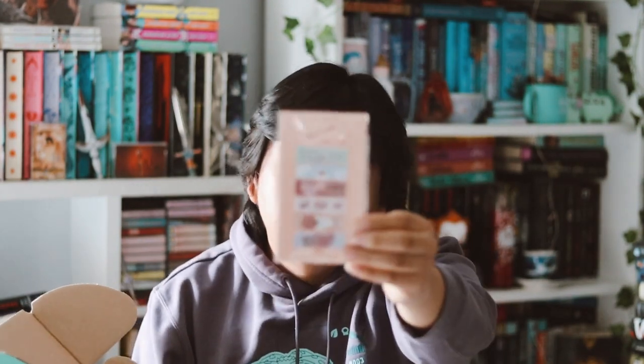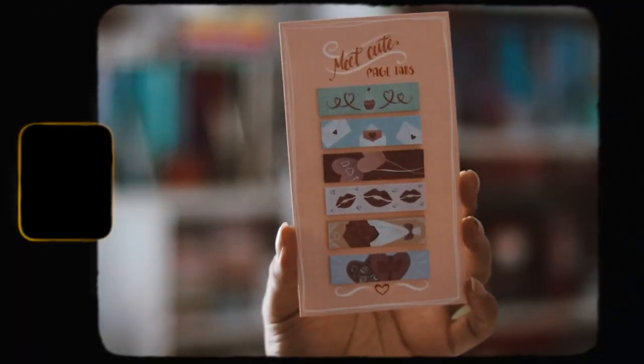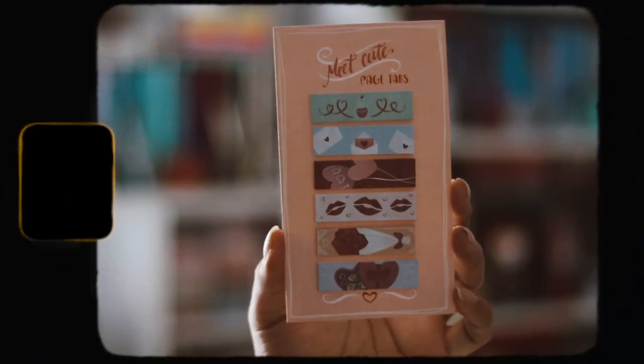Let's go and grab the first item here, which are meet cute page tags. These are really cute. I really like these — they're very cute and will be great for annotating.